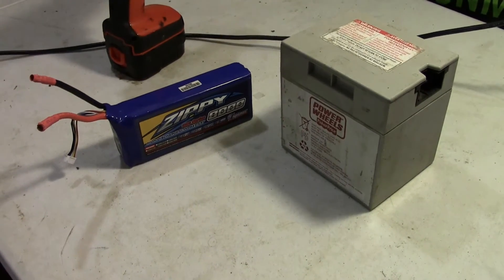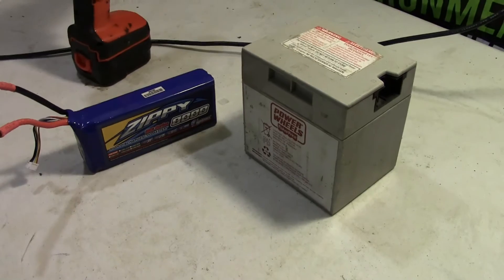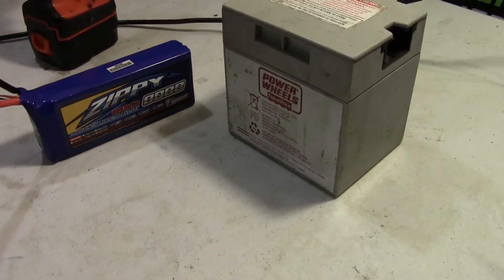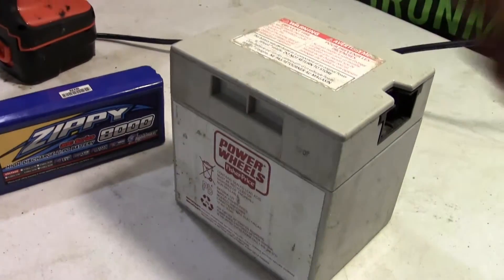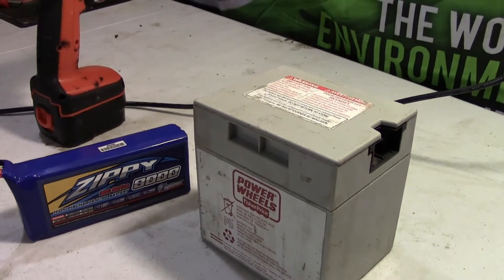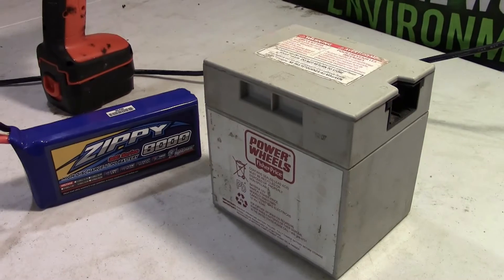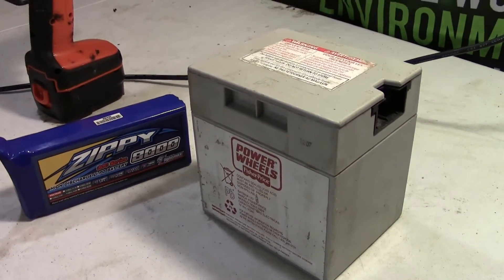This is going to be the stock Power Wheels battery. These things go for, geez, I don't know, 80 to 90 bucks, and they are heavy. This thing is probably about 10 pounds somewhere in there. It's 12 volts, and the milliamp-hour capacity isn't all that great either.